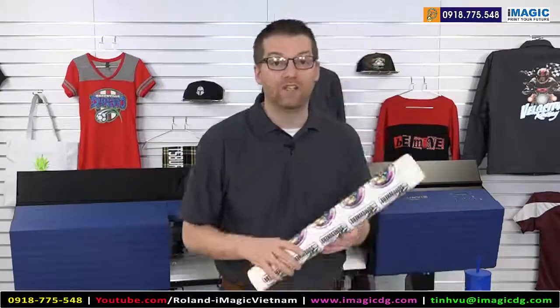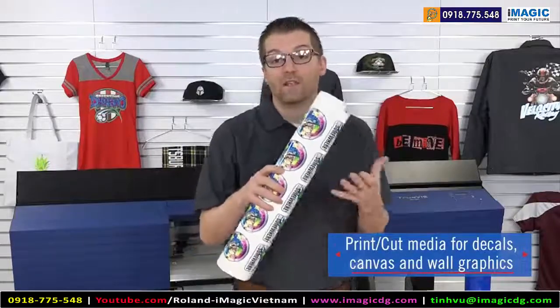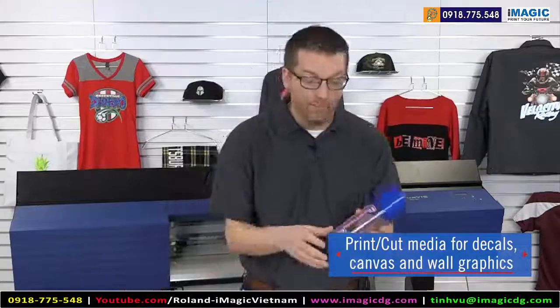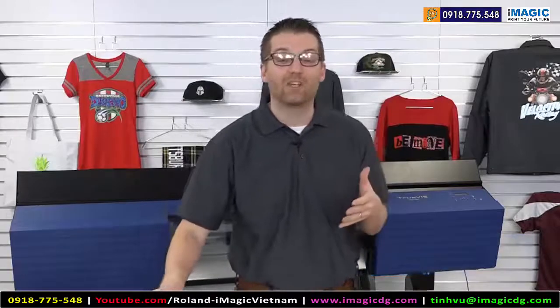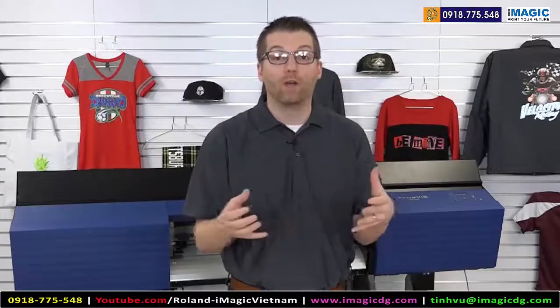When you go into a client and start to expand the conversation, your print cut machine is capable of printing onto decal material to create stickers. These stickers can be applied to a variety of items — here I have a sample applied onto some drinkware. Additionally, the machine can print direct to canvas material, to banner material, and can print wall graphics. So open up your mind and open up the sales opportunities when you invest in a print cut machine.